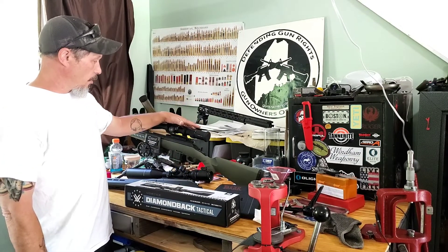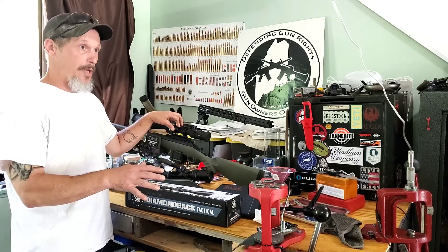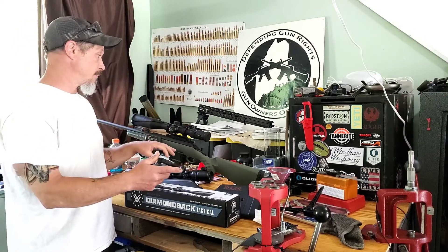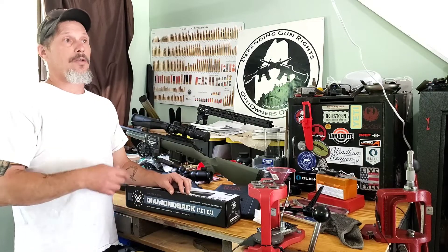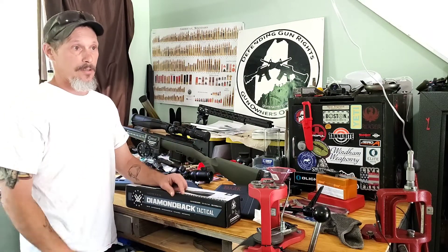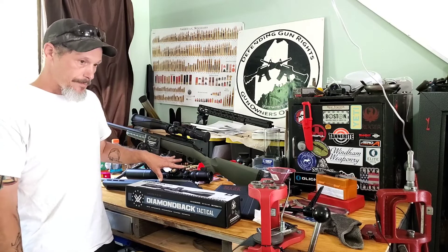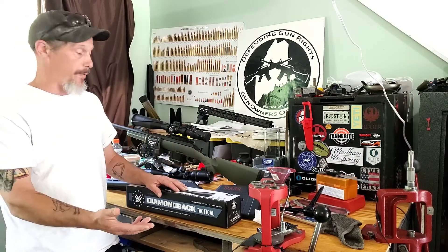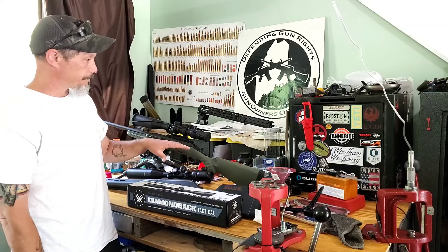I mounted it up last night, got it on paper, went down to the range today, put it at 25 yards and got it zeroed in, then brought it out to 50 and 100. I had two shots where I was aiming and everything was good. Then I took two or three more shots and they weren't anywhere near — I didn't even see a new hole on the cardboard, and it was a brand new piece of cardboard. I loaded five more rounds, brought my scope down to the bottom of the target, took a shot, and it wasn't on paper — it was off out into the woods.